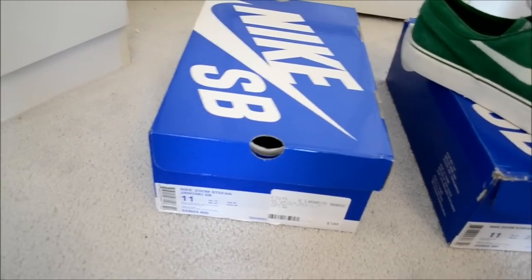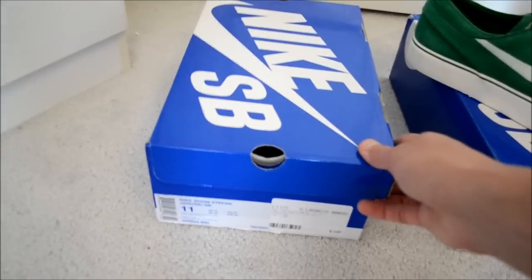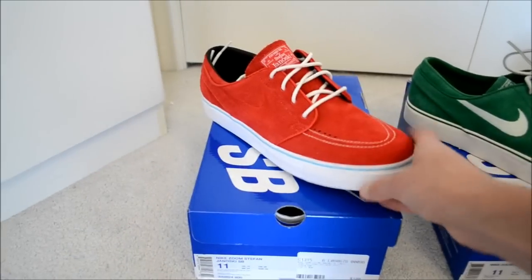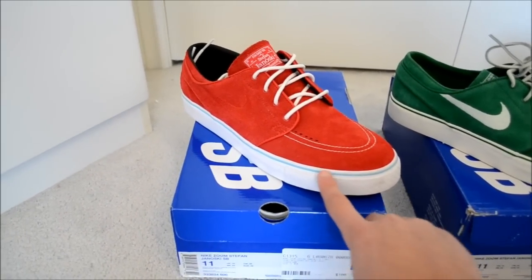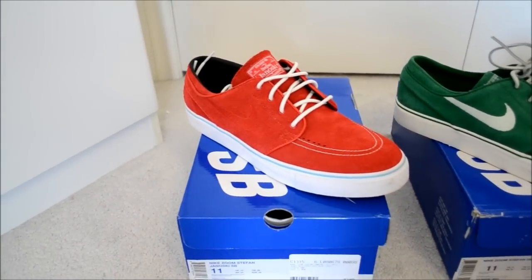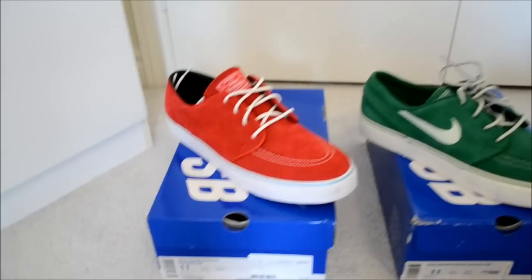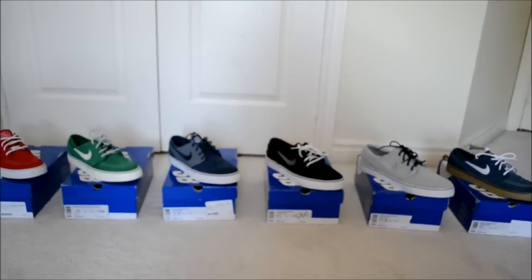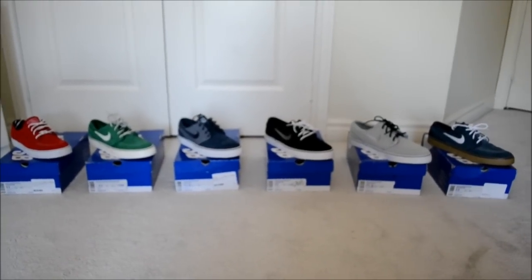And then we've got the Sport Reds — I got these in the U.S., in California. Very nice shoe. I love this colorway — it's unique. You've got a chill blue strip going along and a red swoosh. And altogether, this is most of my blue box Janoskis.